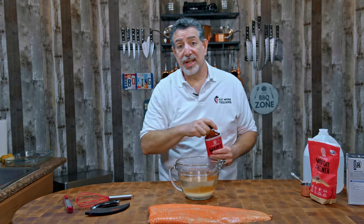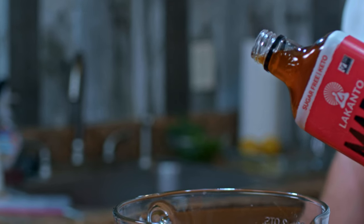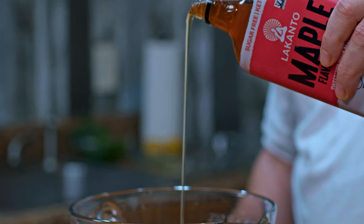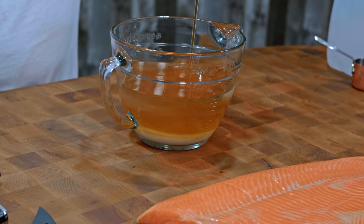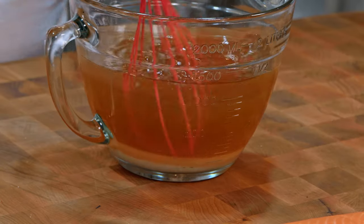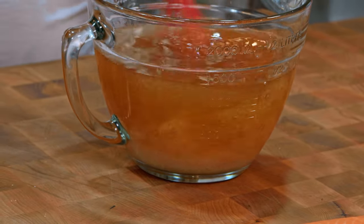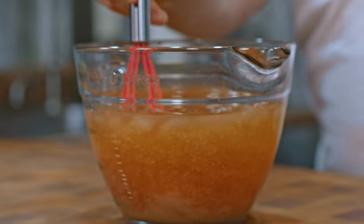The last ingredient going into our brine is maple syrup. I'm keto, so I can't have regular maple syrup, but Lakanto luckily makes this keto-friendly, sugar-free maple syrup. You're gonna put a cup in — this is a 13-fluid ounce bottle, so we're putting about two-thirds of it. Then we just hit it with our whisk and mix all those ingredients together. The salt and sugar will dissolve just fine, and of course the maple syrup already has.